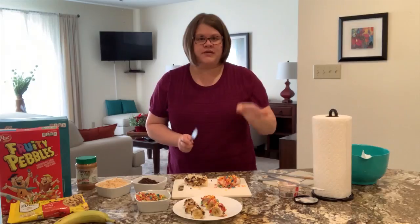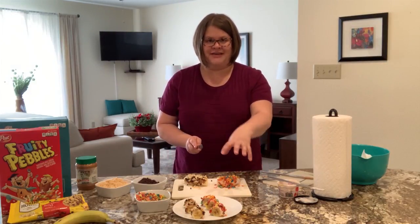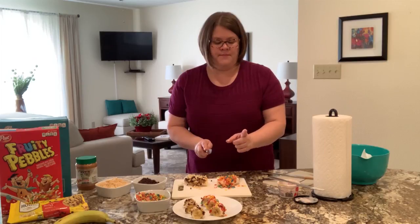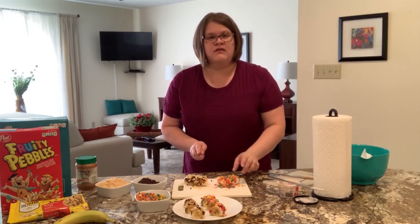This is the trickiest part because you want to hold it so it doesn't roll around, but you don't want to get your hand all over it. So I'm just going to loosely hold the end, and you want about a three-quarter inch slice. If you don't know how big that is, just use about the width of your finger — that'll be good.